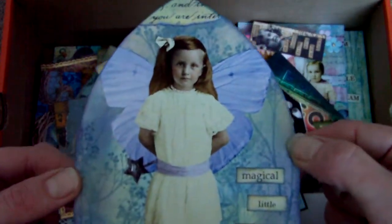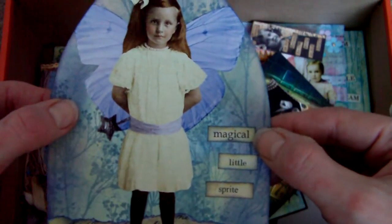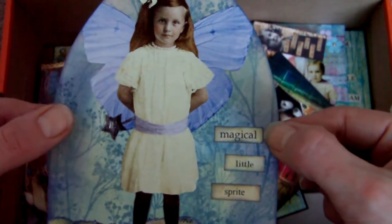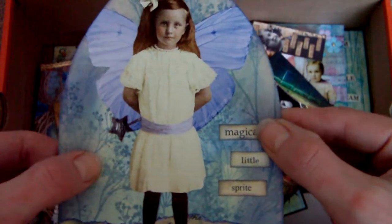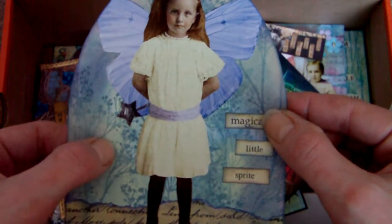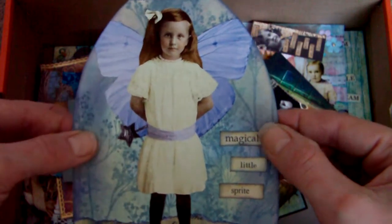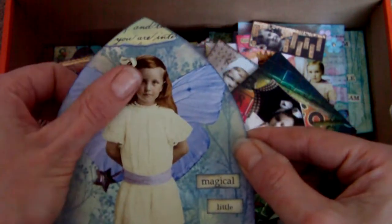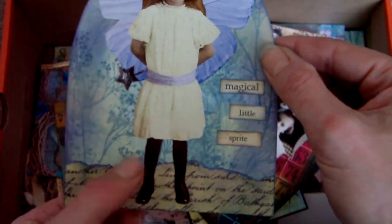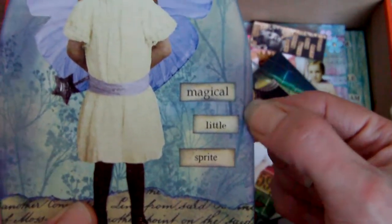Another arch. It's not picking up the colours too well on this one, but it started out with the wrinkle-free distress technique in dusty concord and faded jeans. And then where there were gaps of white, I went over it and sponged over chalk ink in thatched straw, then stamped with the Tim Holtz floral stamp in faded jeans. Added the collage image, some little bits of paper text so she wasn't standing in the air — she had something to stand on. And then a little quote at the side there.